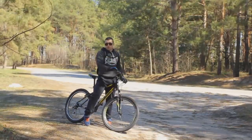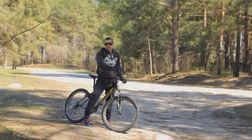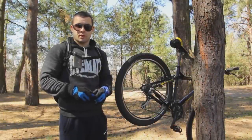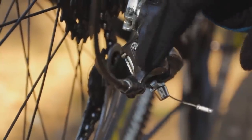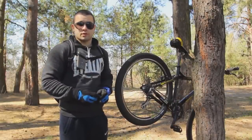Today we will talk about how to adjust your derailleur. Let's take a look at the main aspects of tuning it. We have two screws marked high and low which control the limiter, and a barrel adjuster for cable tension. That would be enough to adjust a rear derailleur.